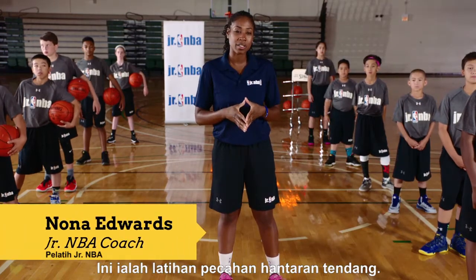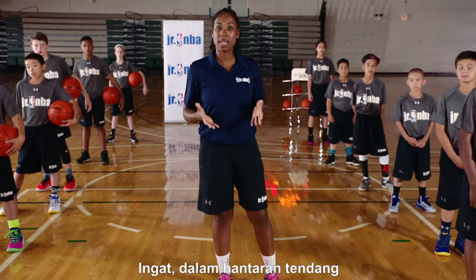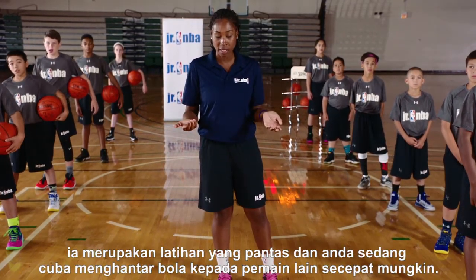This is the kick pass breakdown drill. We're going to have the players practice the drill. Remember, in the kick pass, it's a quick drill, and you're trying to get the ball out to your player as soon as possible.